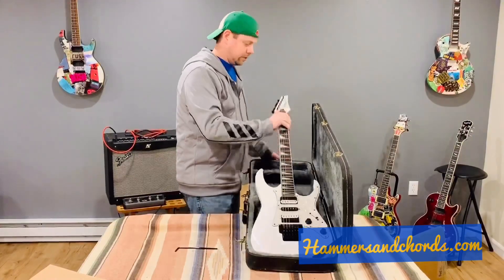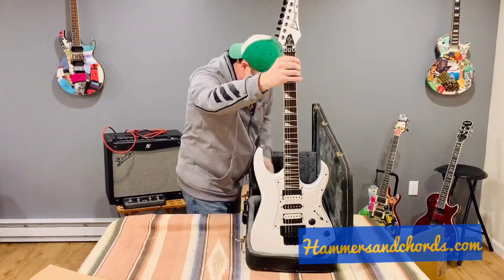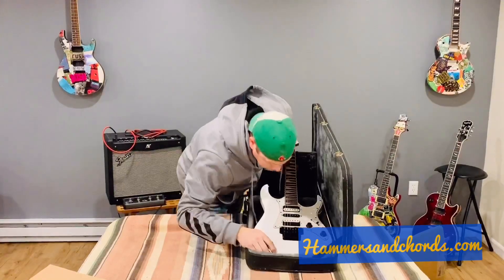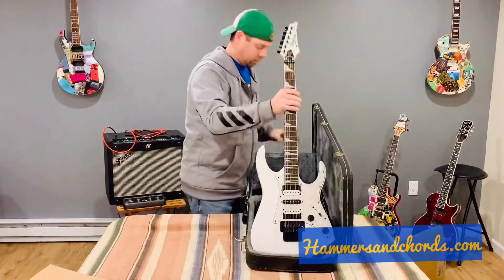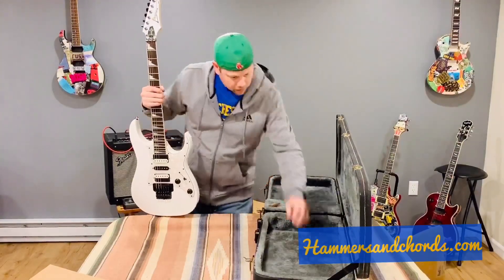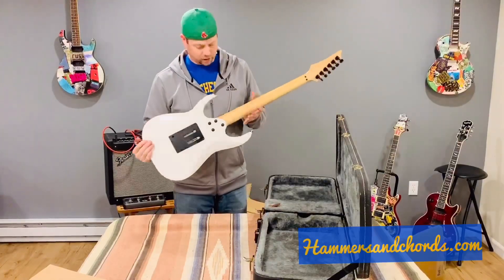Wow, this is pretty nice. Maybe the whammy bar was in here and it popped out — it doesn't even look like the right one, but maybe it is. The case inside is actually pretty nice, a little discoloration here and there but not too bad. The guitar itself is in really good condition.